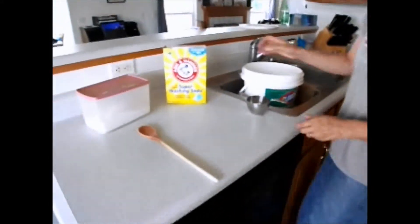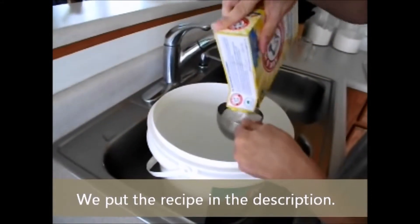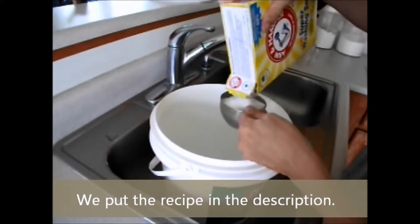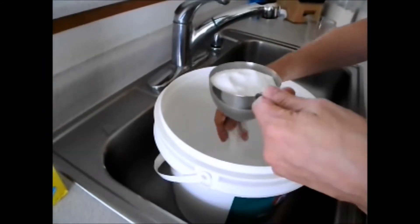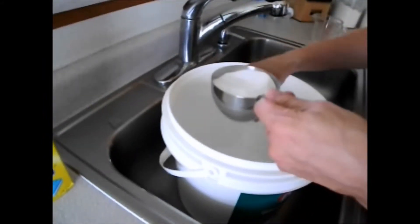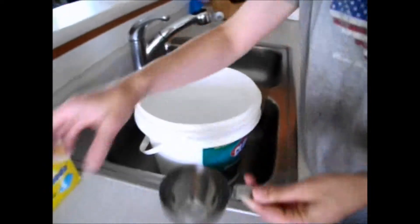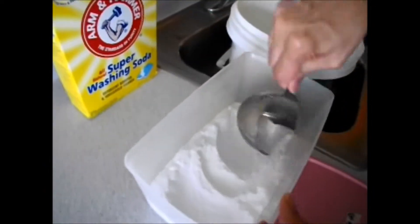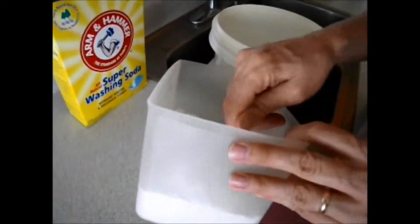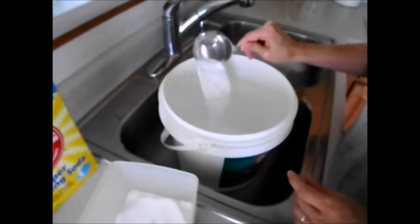The next thing I'm going to do is add the dry ingredients to my bucket — one cup of washing soda. I'm going to break up these chunks a little bit because you want to make sure they all get dissolved. Then I'm going to add one cup of borax. The borax tends to get chunky as well, so you want to make sure to break those up; otherwise they may not dissolve well in the water.